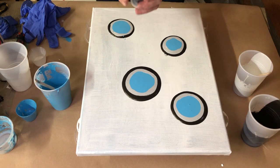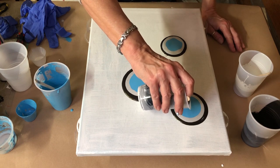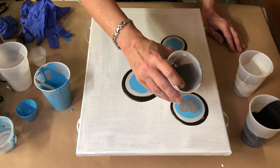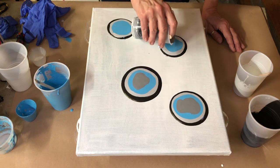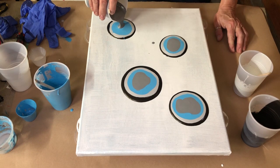And then I have the gray, which I had to make myself, so I can't tell you the name of it because I don't have any — I just mixed some black and white.